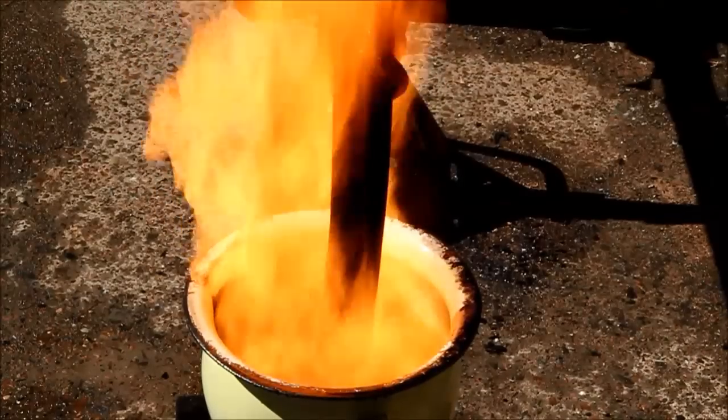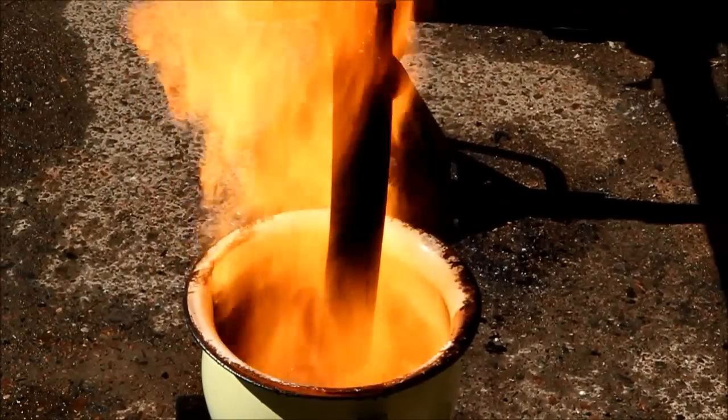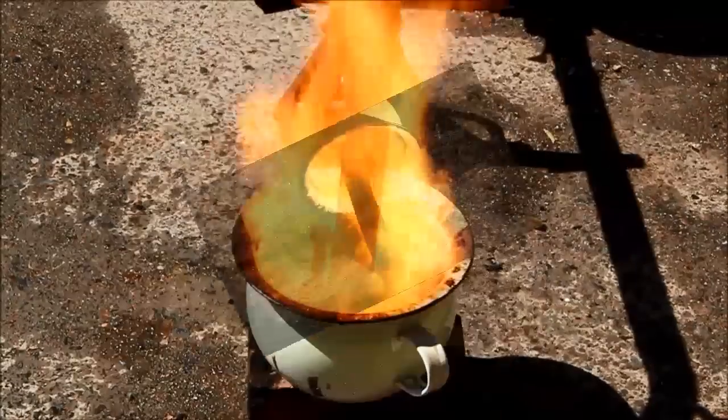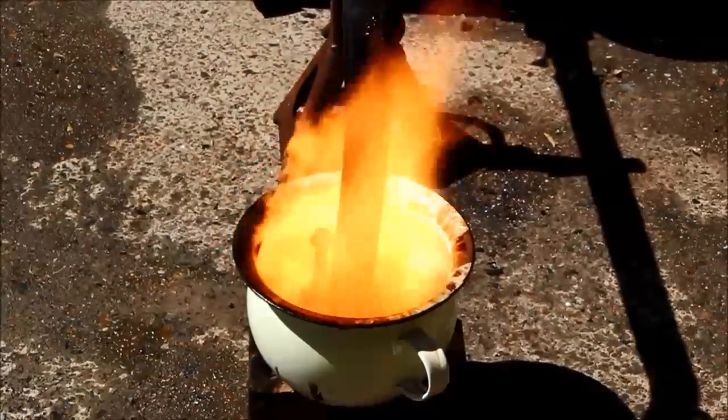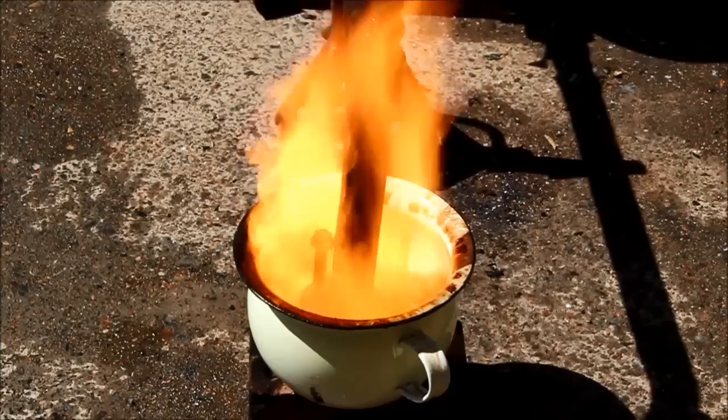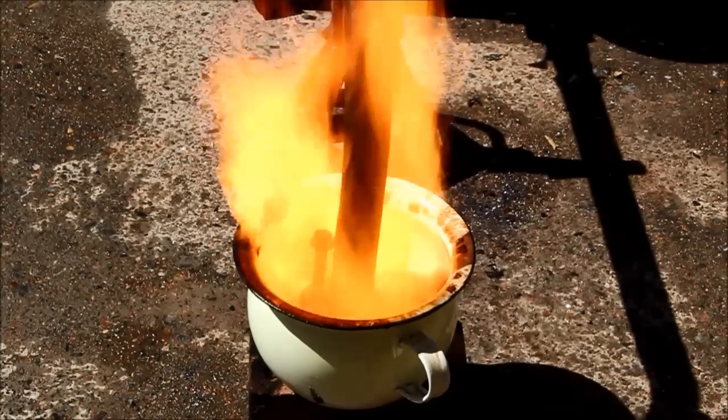I am running the burner fully restricted. I'll give it a go fully open and see what happens. As you can see viewers, this is cooking along quite nicely, but I think it's time for an oil burner safety tip.